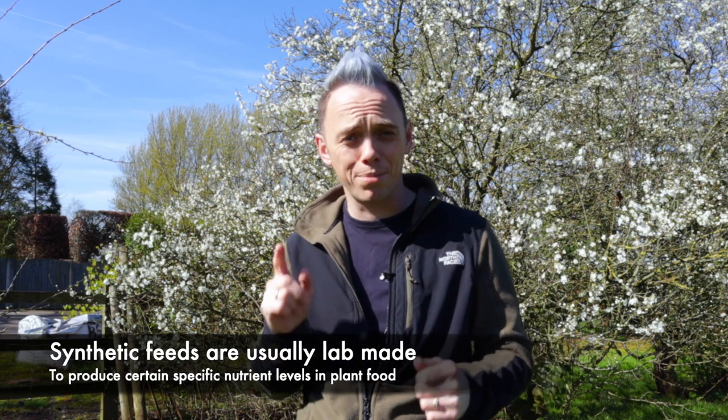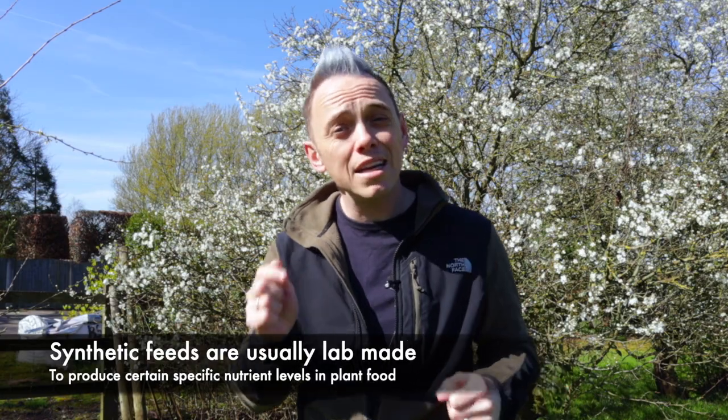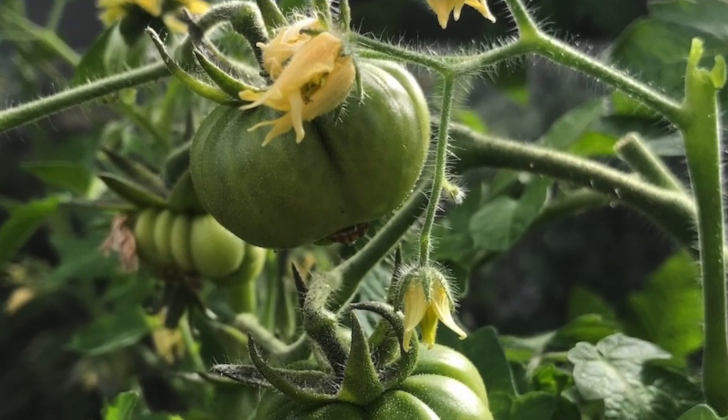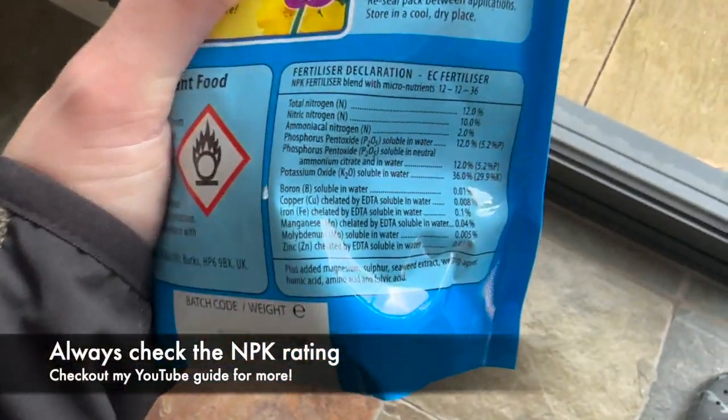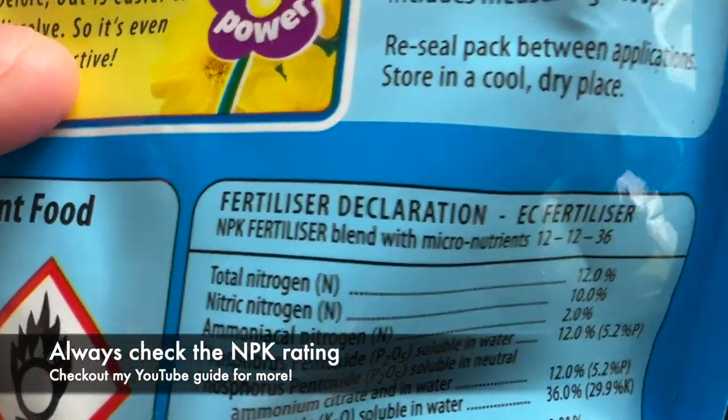The next group of feeds are the synthetic or man-made plant feeds. Usually these are made in a lab and produced en masse, and they can be really specific with the different nutrients they contain — such as the NPK rating. If you don't know what that is, make sure you check out my video on NPK, but it refers to nitrogen, phosphorus, and potassium — three macronutrients that all plants need to grow.